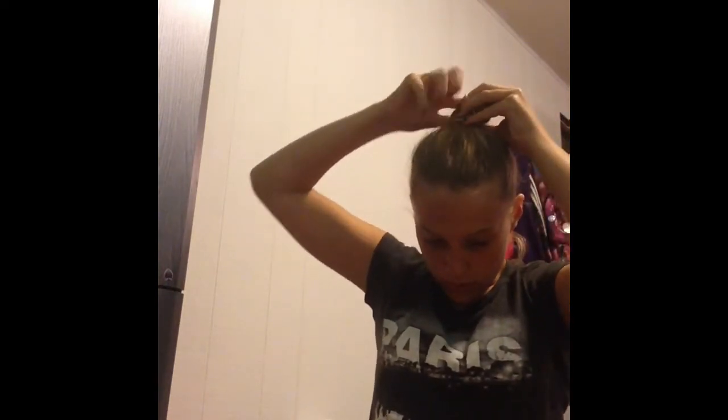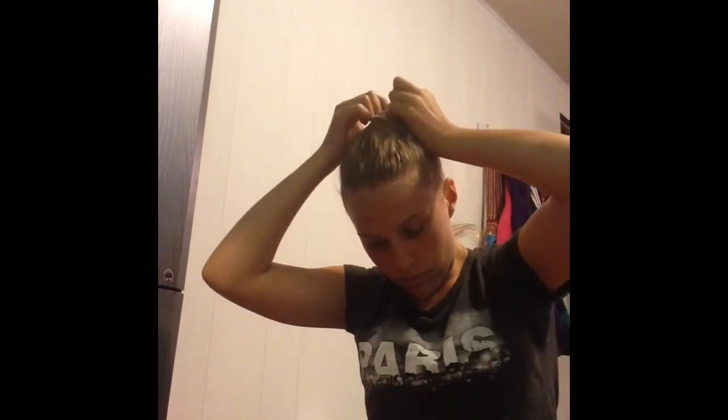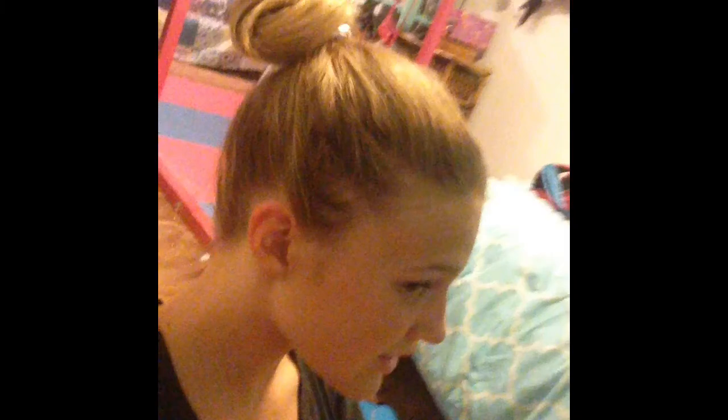After wrapping your bun, you're going to start playing with it — either during the process or once it's done. Pull it apart and pull little pieces out to make it more messy, because of course it's a messy bun. If you have a little rat's tail hanging down, that's what you need your bobby pin for — just pin it up.